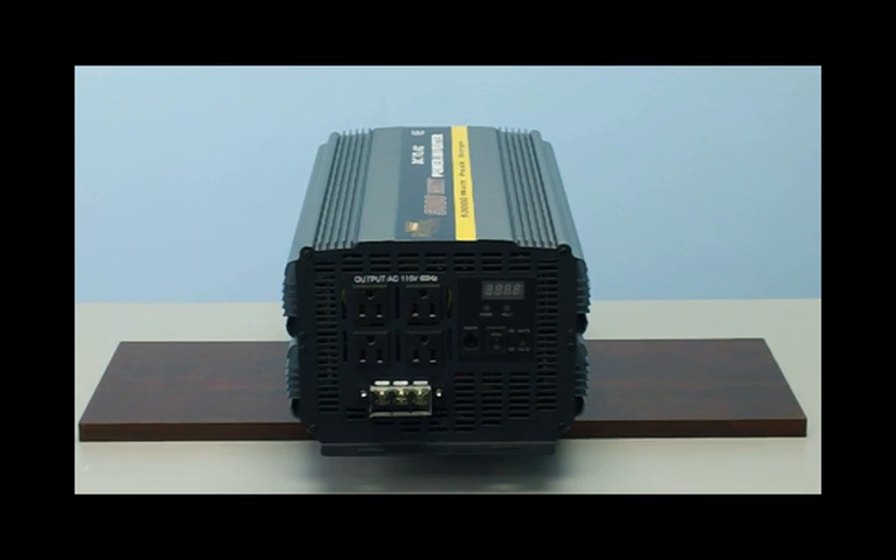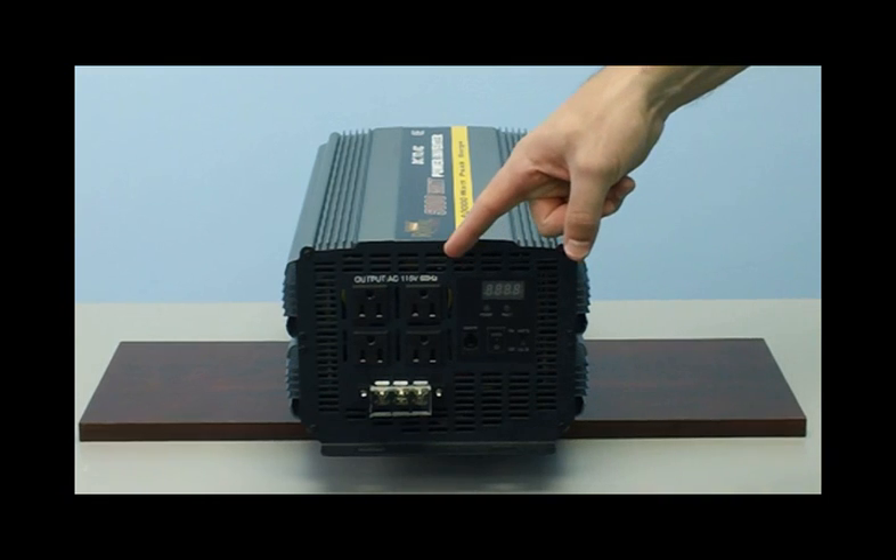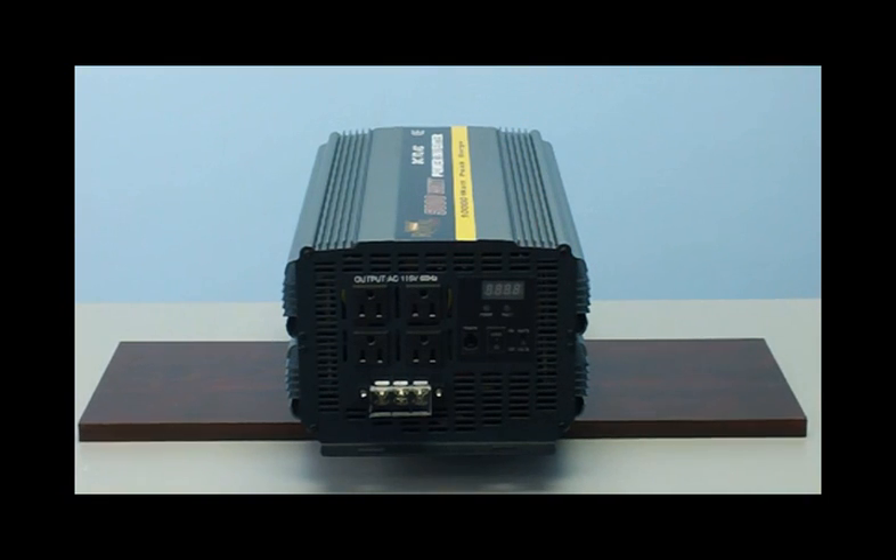Now on the front of the inverter, you will see your four standard household outlets. This is where you'll simply plug your electronics in for use.